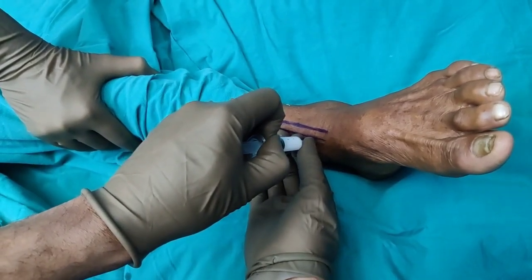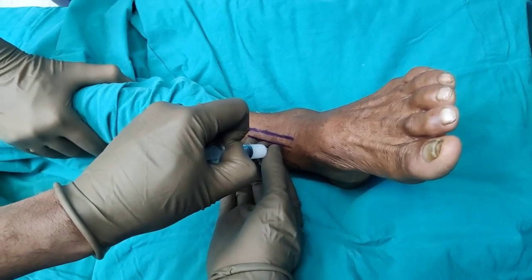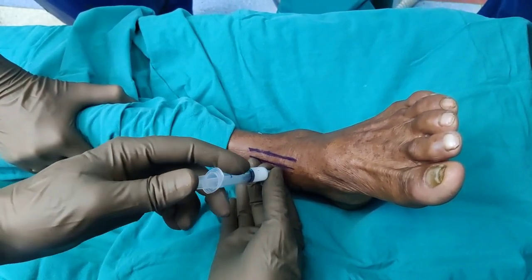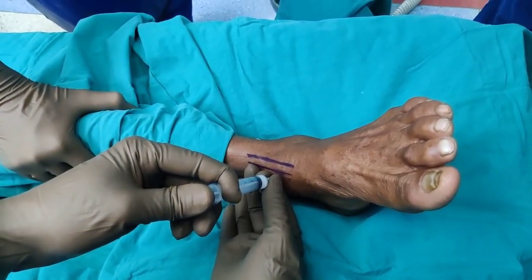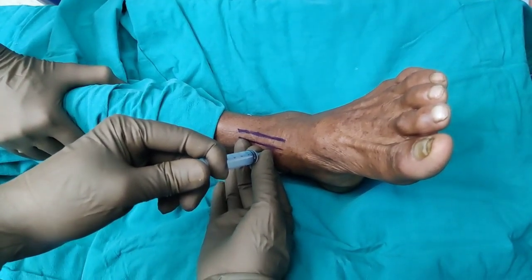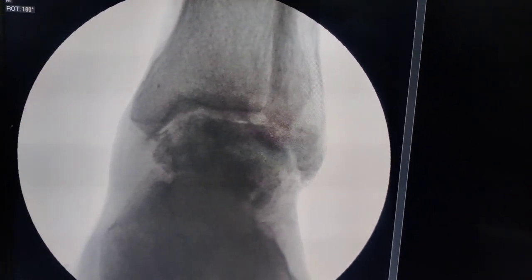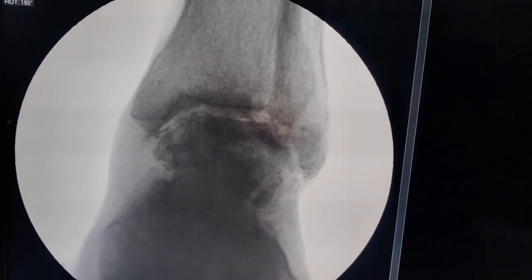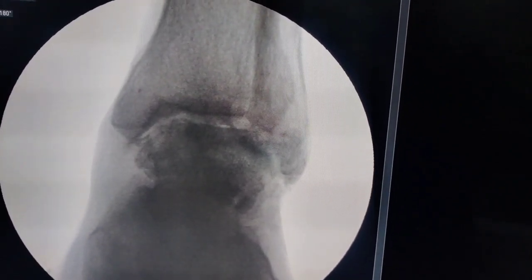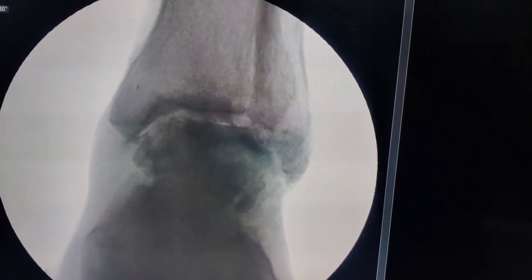Just gradually inject the steroid — it will be slightly tight. It would not be like injecting into a subacromial space because this is quite tight. You need to apply some force and the steroid will go in. When we re-X-ray, you will find that the dye has been flushed out. If you notice in more detail, you can see the ankle joint is also slightly opened up — that is because it is a closed space and you have injected 3 ml, so the joint is distracted. You do the same thing when making a portal for arthroscopy.